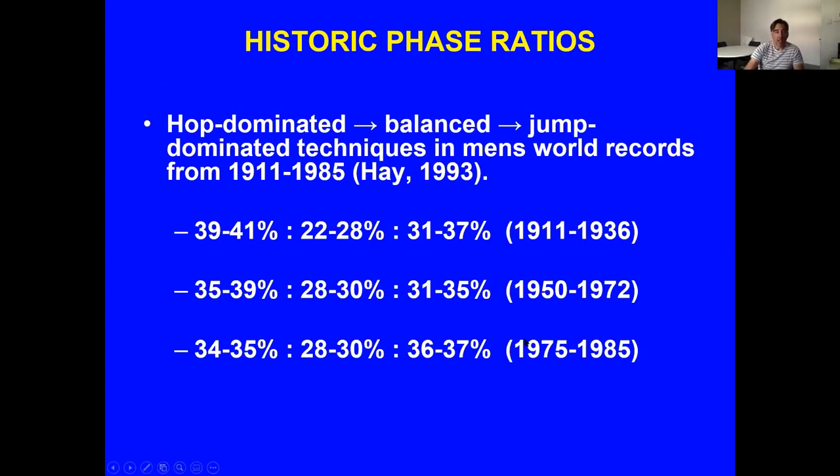Historically, male world record performances changed over the decades — in the earlier years of triple jumping, steps tended to be very short. Between 1950 and 1970, performances tended to be more hop-dominated with larger hops and smaller jumps. In later years performances became more jump-dominated, with the hop percentage going down and the jump percentage going up. There has been quite a lot of success in recent years with a slightly longer jump phase.